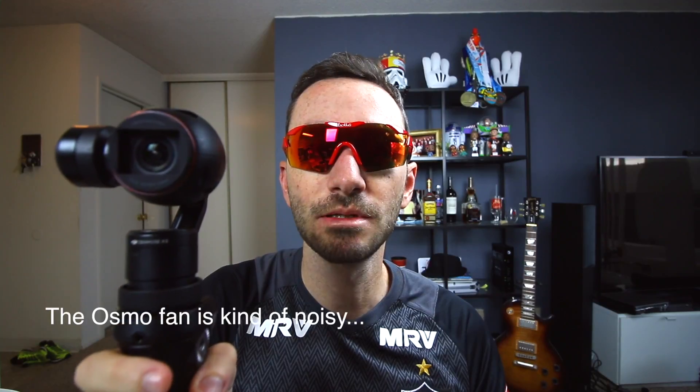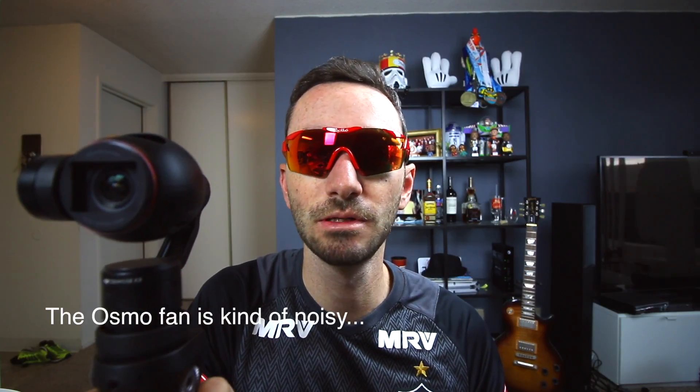If you click it three times, it goes to the selfie mode. This is so cool — you can record your vlogs or things like this when you're on the road.